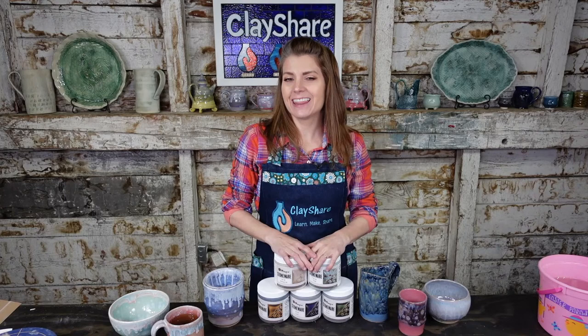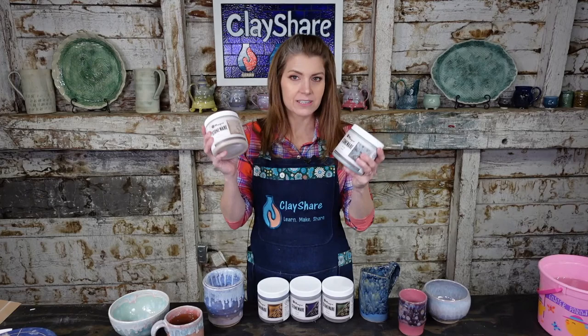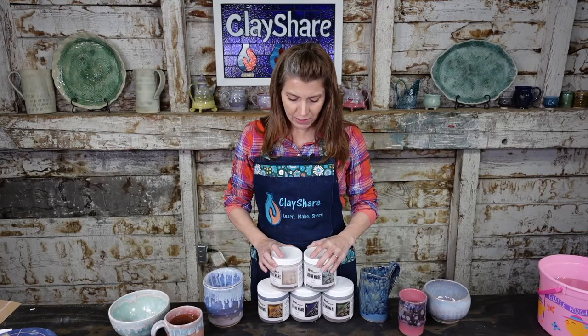Hey everyone, welcome to the studio. I'm Jessica Putnam-Phillips and this is Live at 5 here at ClayShare. Tonight we're going to be doing some glazing with the brand new — well, new to me — Mako glazes. I know some of you got these a few weeks ago. I have not had a chance to try them yet, so I was super excited when they showed up in the mail.